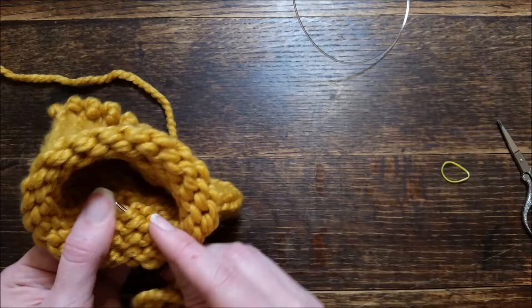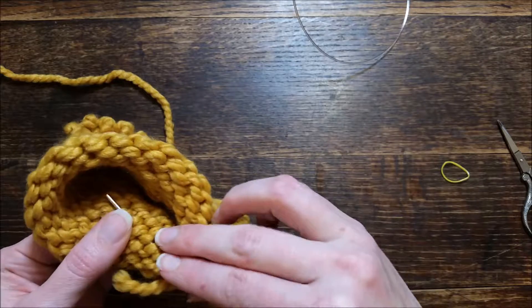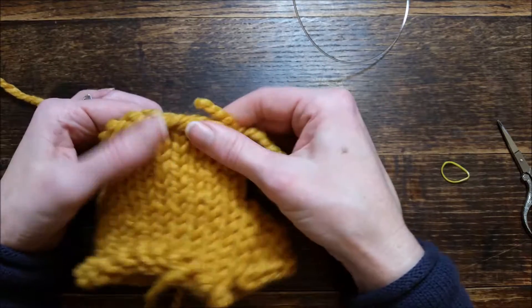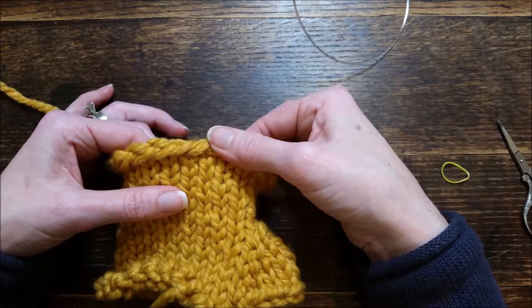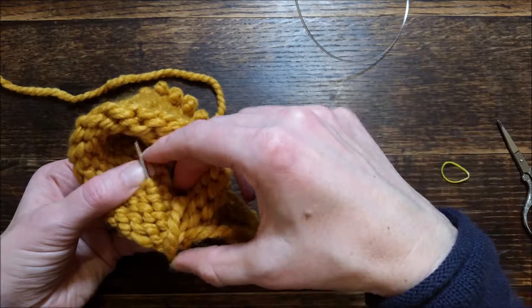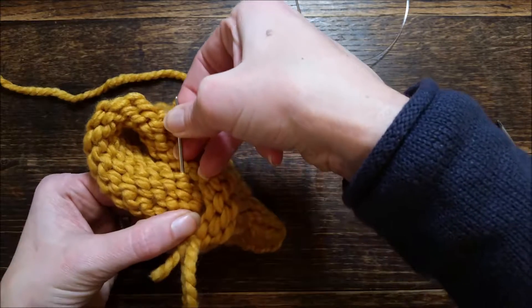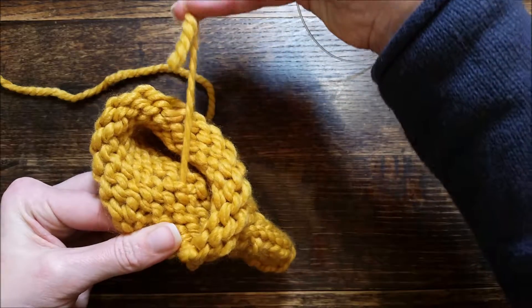I do that for about three rows, and that is how I weave in my end. I like using a needle — it looks cleaner. If you look at the other side, you don't see my needle going through, which means the yarn isn't going to show through. Then I take my tail and very gently pull through.